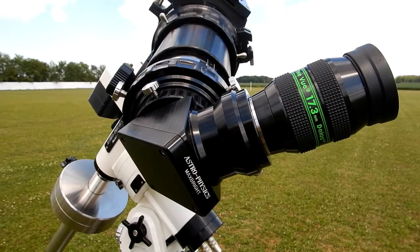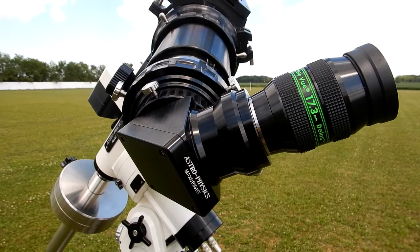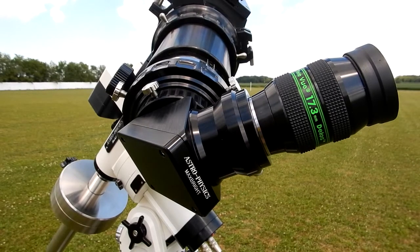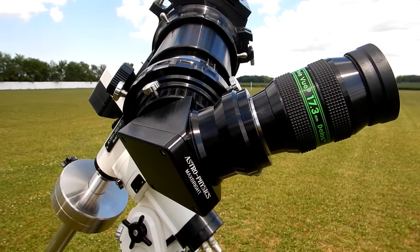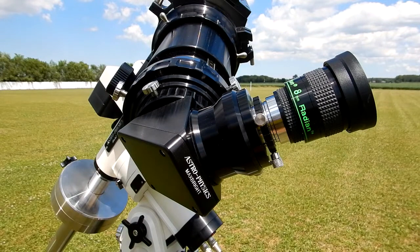Here's an example on my 130 GTX. I've got a Max Bright diagonal and I've got the TeleVue 17.3 Delos eyepiece in there, and in this position it is focused. Let's say you want to put another eyepiece in there — let's say you're looking at a total solar eclipse and you want to change eyepieces quickly. The second eyepiece is a totally different design and you want to ensure that when you put it in there you don't have to fumble with focusing.